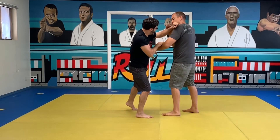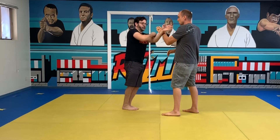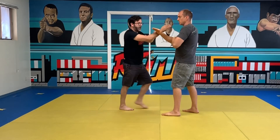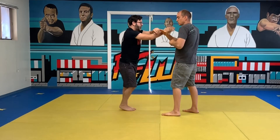We call this the wedge drill. The poc-elbow-backhand piece is kind of Wing Chun, but the elbow, backhand, and angulation have a lot of Kali influence. All he's doing is waving from the backhand as I'm moving around.